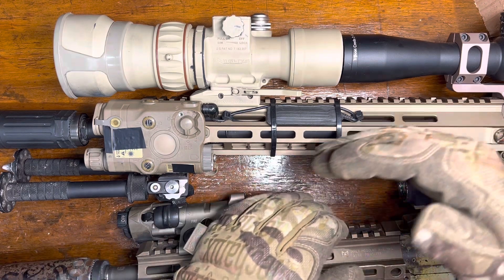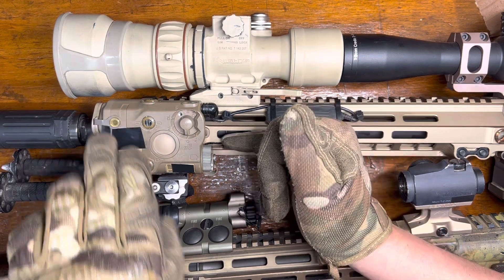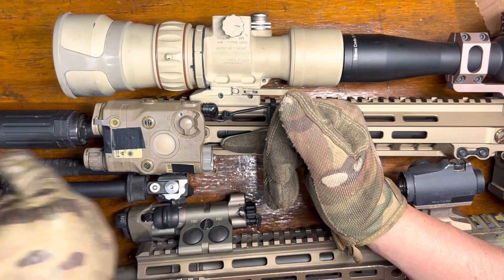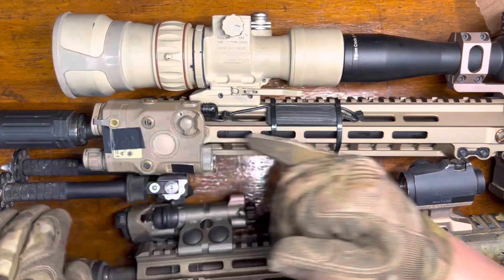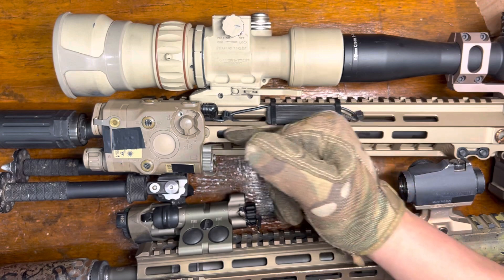With a parallel zero, you're trying to make your laser perfectly parallel with your bore. You do this with a specialty target or some other method, and then move your laser over to a certain point on that same target so that your laser is theoretically perfectly parallel or coaxial with your bore.